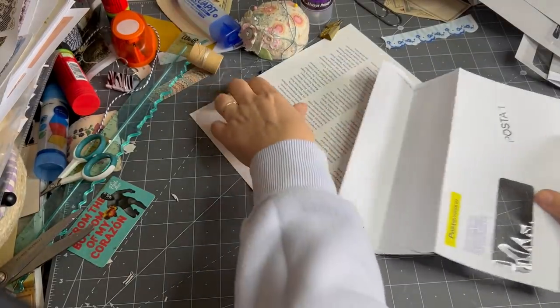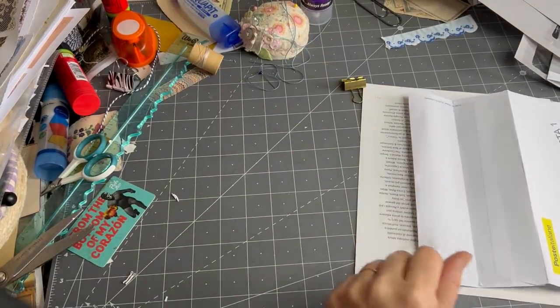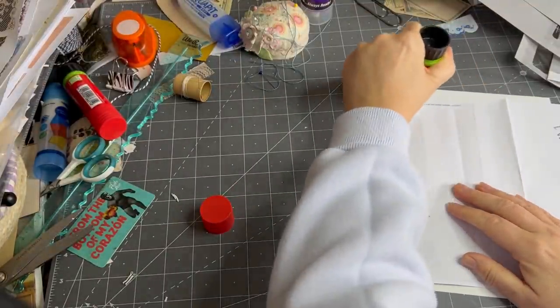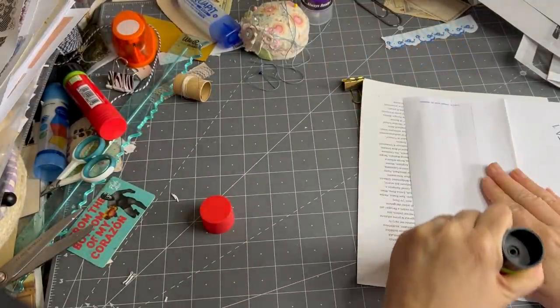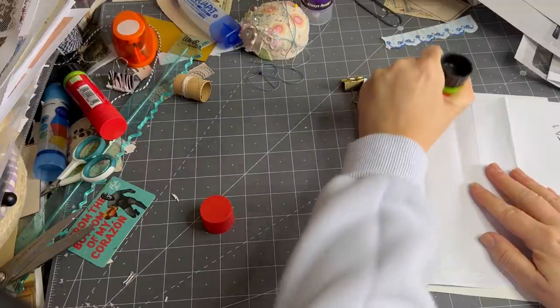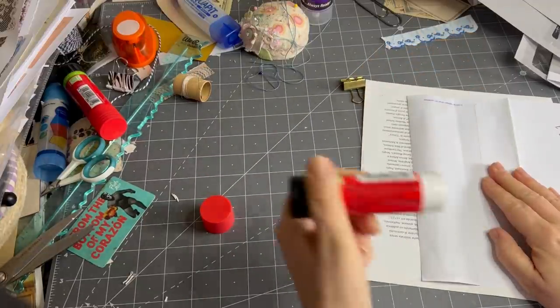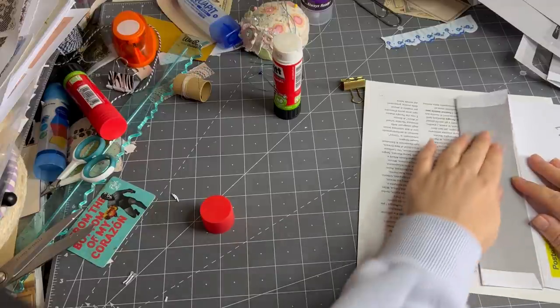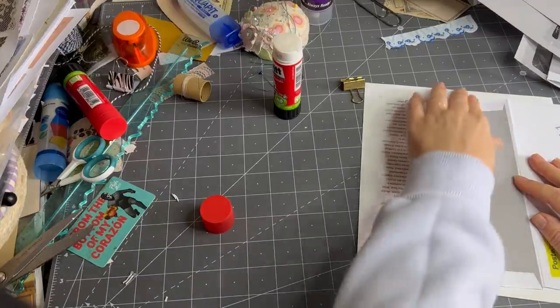I just thought, what a clever way to use an envelope — I haven't seen that before. I've just seen it in the journal that I bought from Fiona. I actually bought it quite a long time ago; I think it was one of the first journals I ever bought from anyone. But as I said, she's a watercolor artist so she doesn't always do paper journaling things.